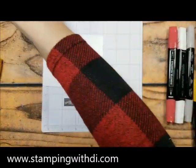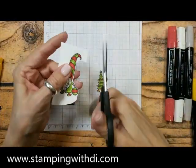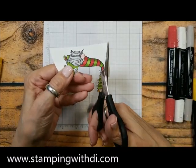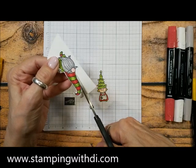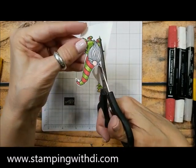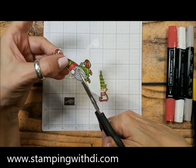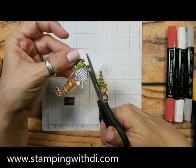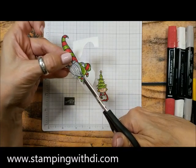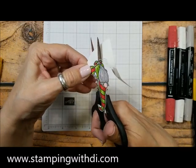Now I'm going to cut out my little critters. I did cut the little girl out ahead of time. When you're cutting, you want to move whatever you're cutting — you don't want to move your scissors all over the place. Basically just squeeze the scissors and move the paper. I'm squeezing my scissors and moving my paper, and that makes cutting go so much faster. I'm just going to finish cutting out this little guy. He's so cute — and you can see I cut the mistletoe off his hat because it can be a pain to cut out.